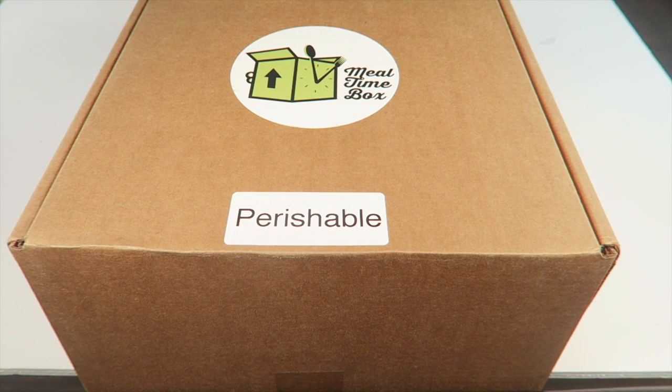This is my unboxing for Mealtime Box, a new food subscription box. This is a little different from other meal preparation boxes because the meals are pre-packaged — all you do is heat it up for four minutes and it is ready to eat.